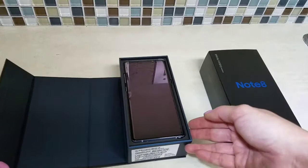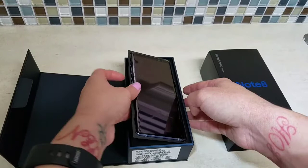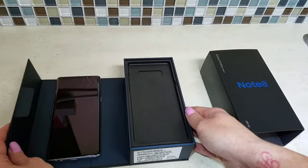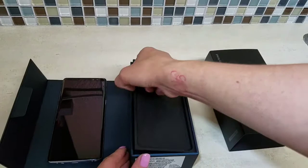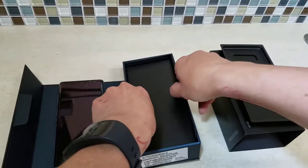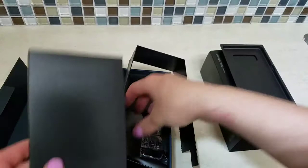Now you see me in the reflection. Let's pull this out. We'll leave that right here for now. Let's see what's inside — usually directions and instructions. Some fancy stuff in here.